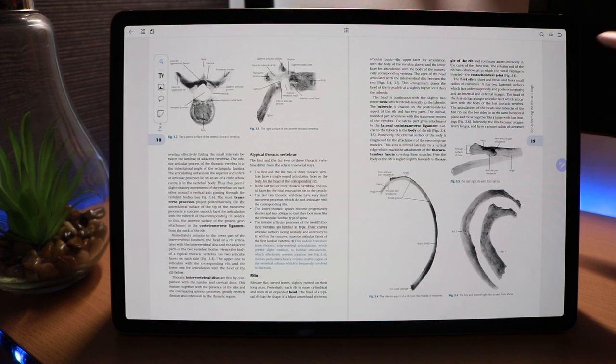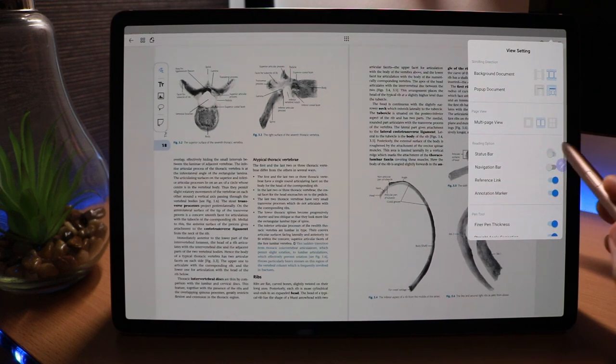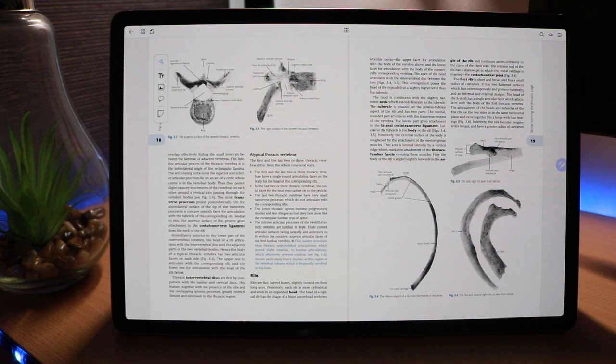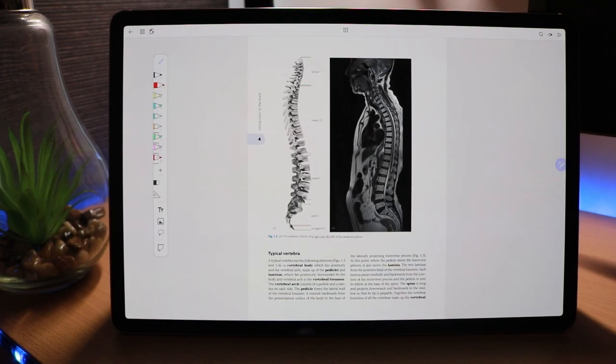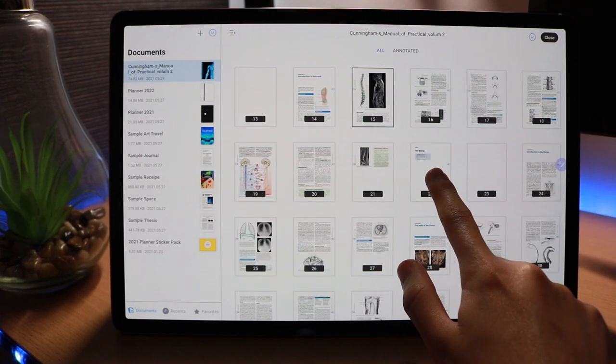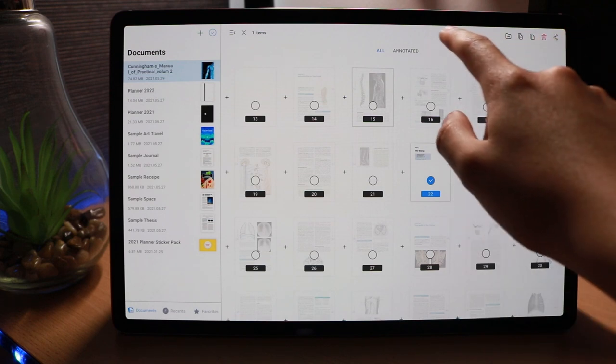We also have the option to remove the bottom and top navigation bars on the tablet for a full screen mode, which makes reading feel more realistic and nicer to annotate. We can view all pages in the PDF by clicking the thumbnail view up top, which shows every page making up the document. Any pages we've written on will appear separately if we want, and we can select, share, export, or delete pages — giving us full control over our notes.